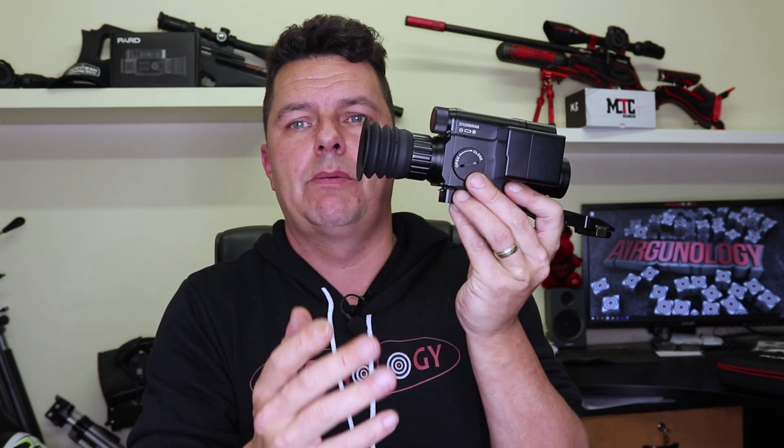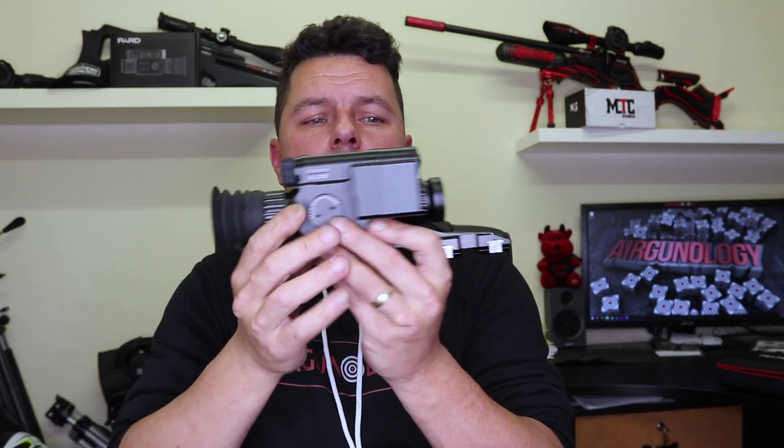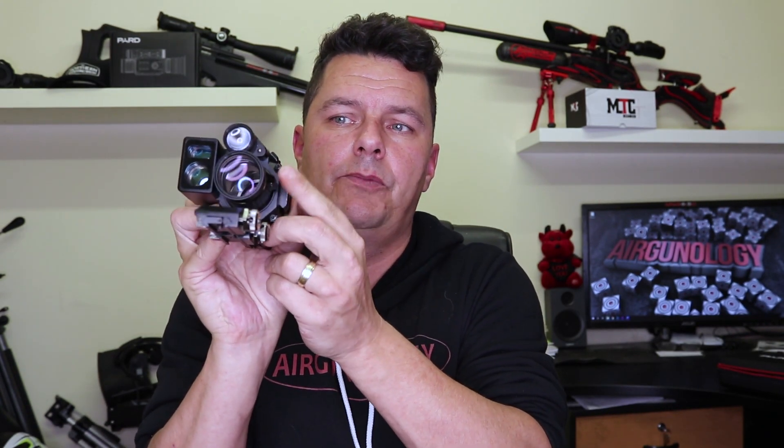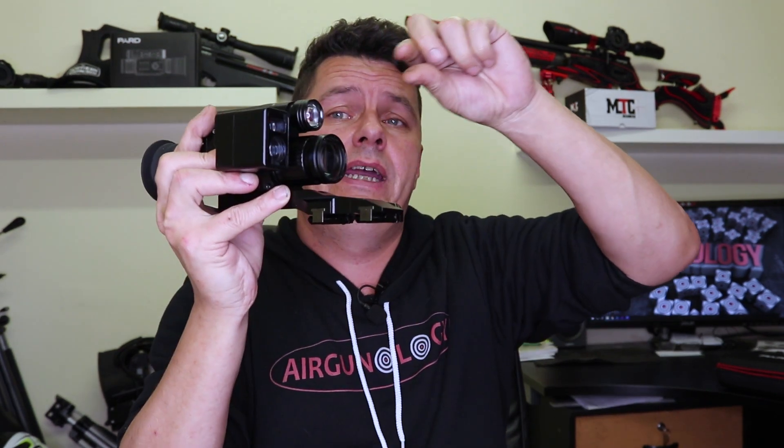Let's walk around it. We have the eye cap here — a nice soft rubber eye, zero eye relief — which keeps stray light out and lets you see the LCD screen. There's an ocular focus for your eye and a focus for the actual lens element at the front. Then we have the IR torch — a built-in IR torch. When you switch to night mode you can increase the levels between power one, two and three, up to an intensity range of 200 metres. You can also focus it by pulling it in and out.